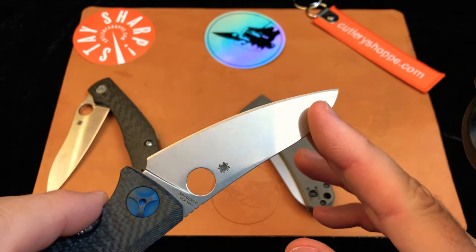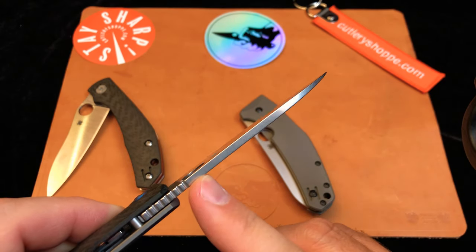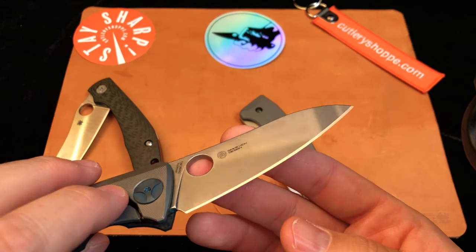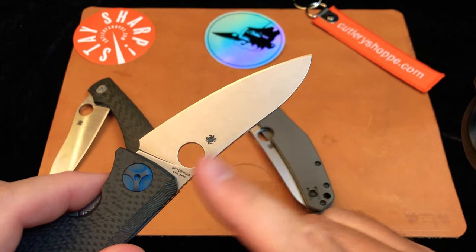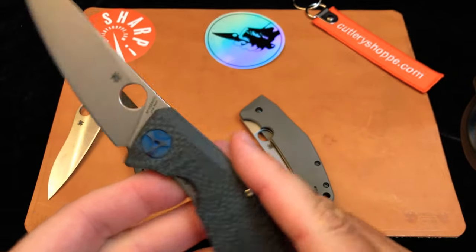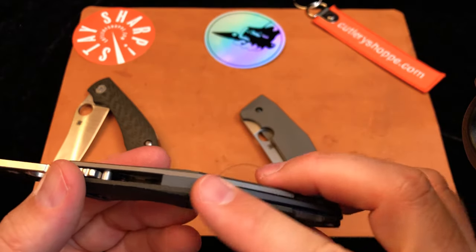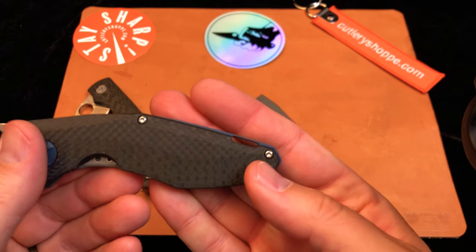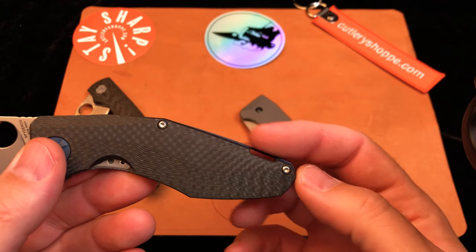This knife also has a pretty terrific grind. It's a little bit thicker at the spine than the Kapara, but it is a long blade with a taper on it and the behind-the-edge measurement is pretty small. There are a couple guys out there doing regrinds on these and I would love to try one. The back of the knife has a really cool backspacer with an integrated lanyard hole, and I appreciate the way they did this rather than just putting a big grommet through the back of the knife. Really good looking.